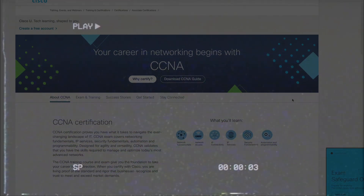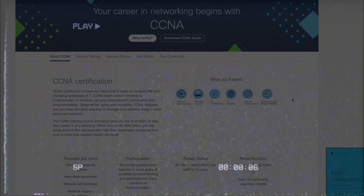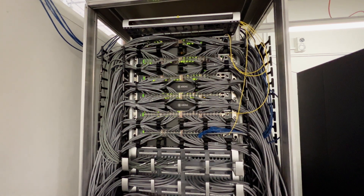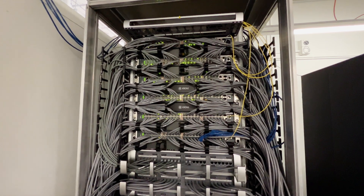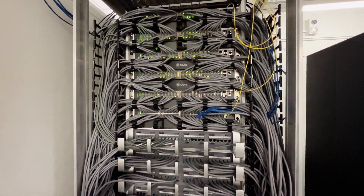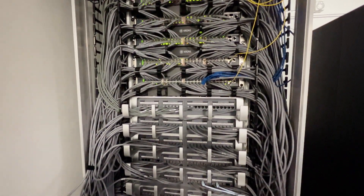A bit over 20 years ago, when I was studying for my CCNA, I learned from Cisco that they recommended no more than five switch hops from any one point in your LAN to any other point. That seemed like a sensible recommendation, and I assumed it was based on years of experience and testing. But older, wiser me has decided to find out myself what the limit actually is.